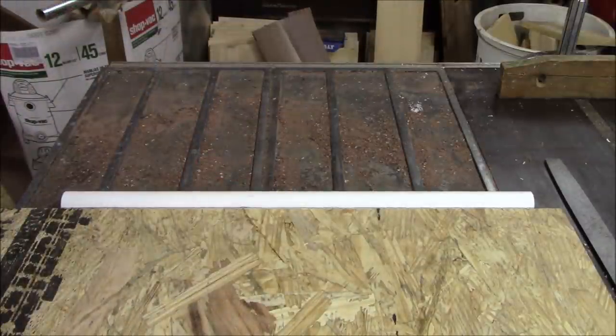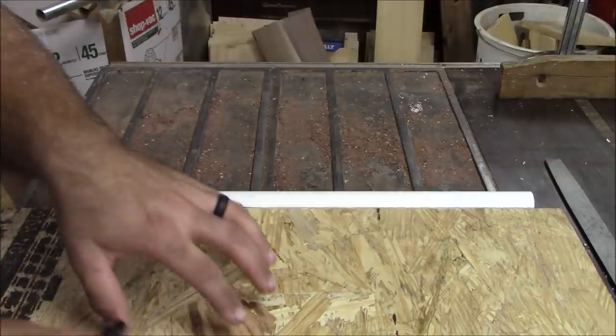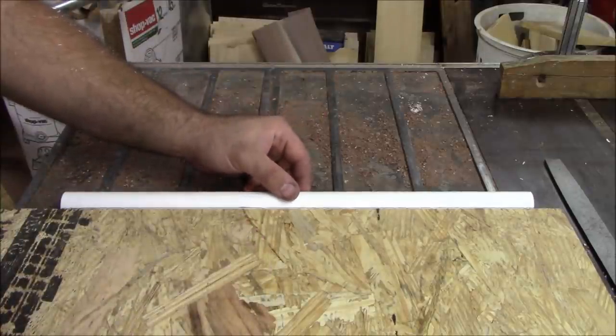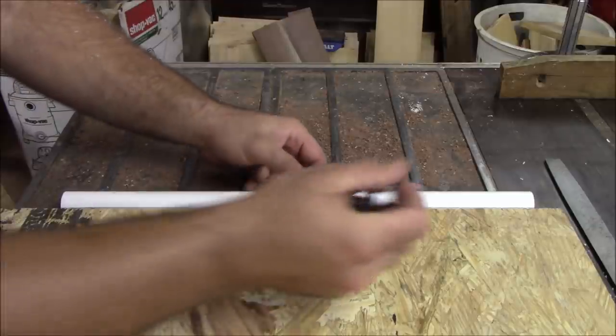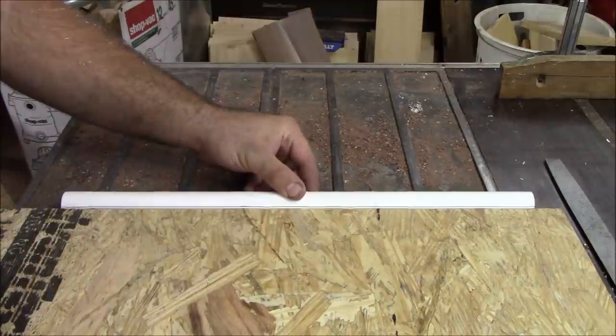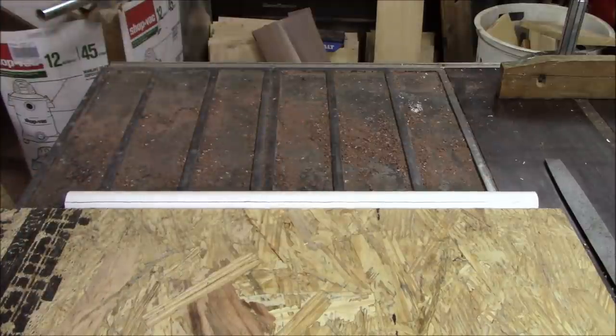The first thing we're going to do is make a center mark. We're going to use a piece of plywood and butt our PVC pipe up against it. Then we'll take a pen or marker and run right along the edge. That gives us our center mark that we're going to be working off of.